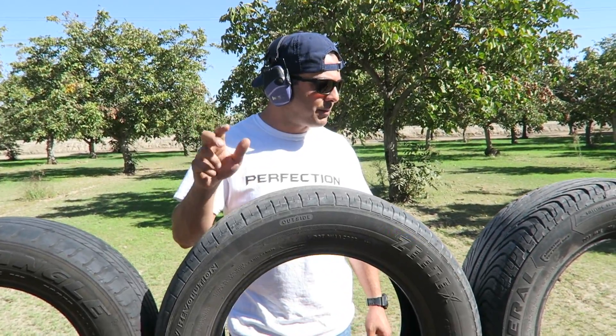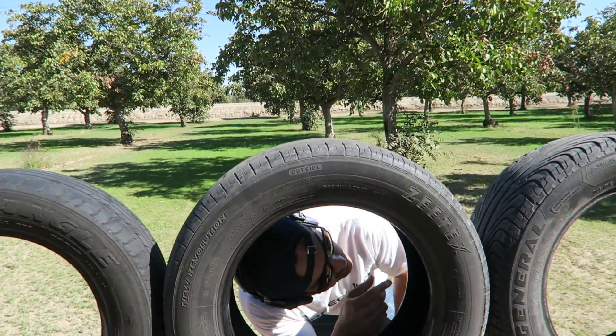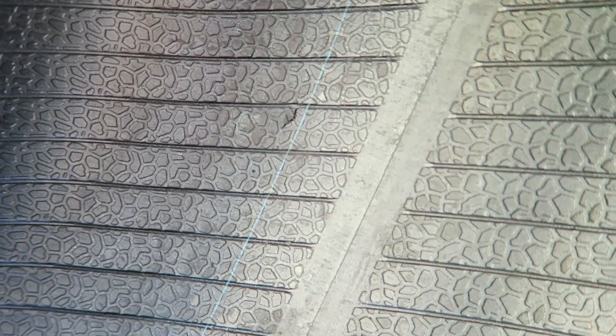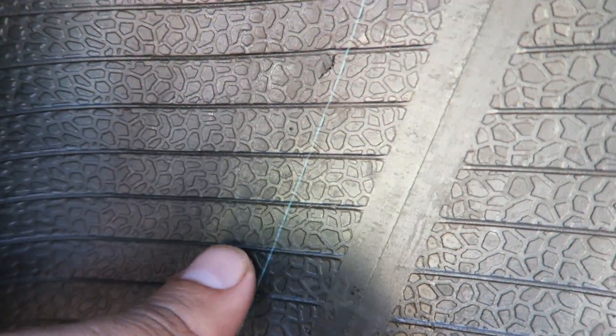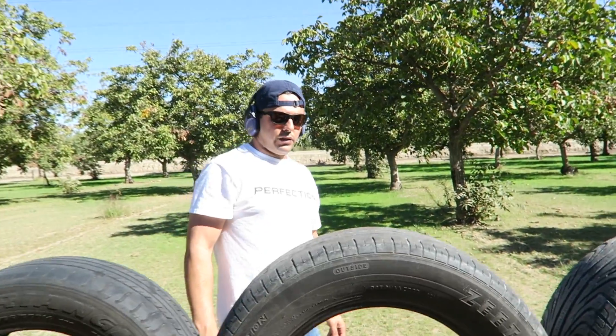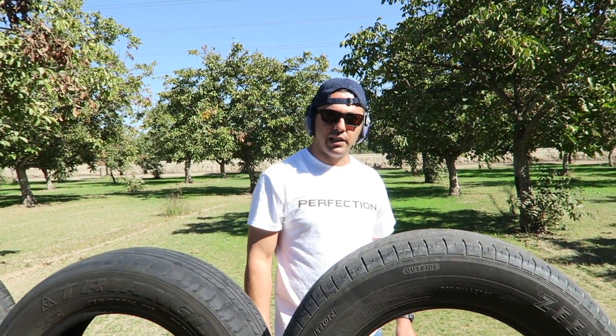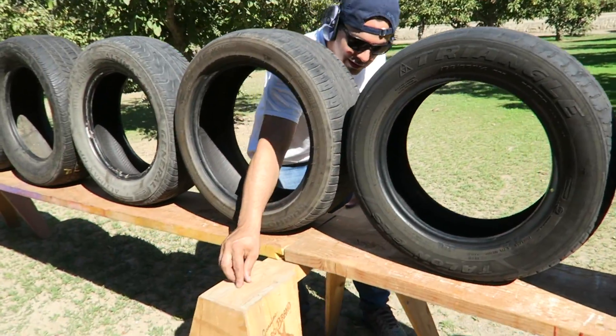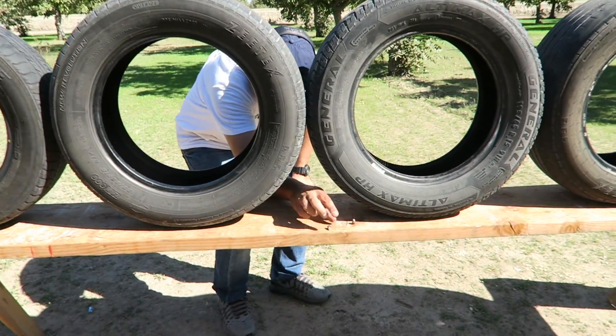The other nine millimeter stopped on the fourth one. I can see the entry on the fourth tire but it didn't come out. You can see the entry on the third one here, and it lines up exactly with the fourth — so it stopped inside the fourth. It took three to four tires to stop a nine millimeter. And here are both bullets — we found both of them!